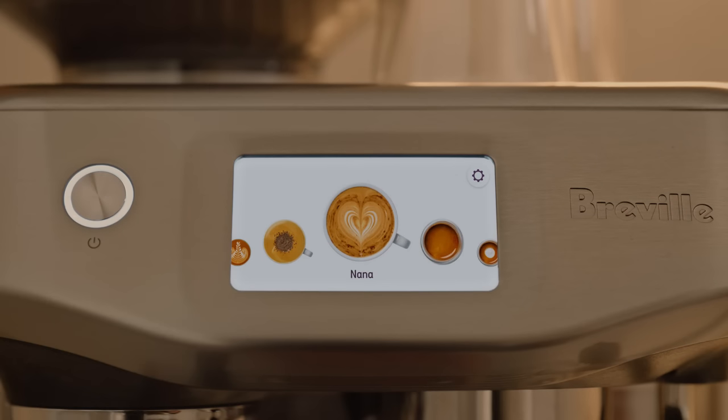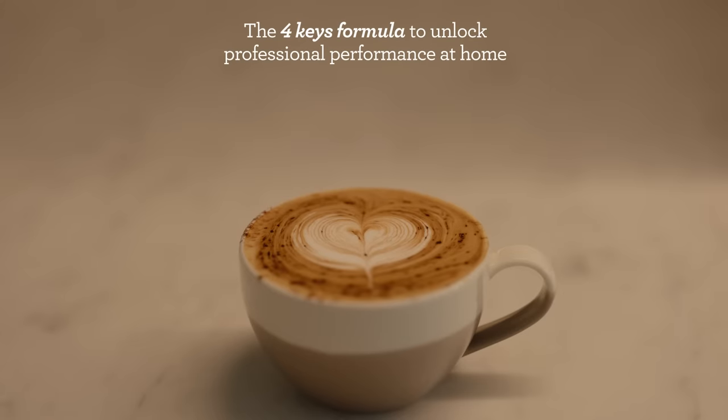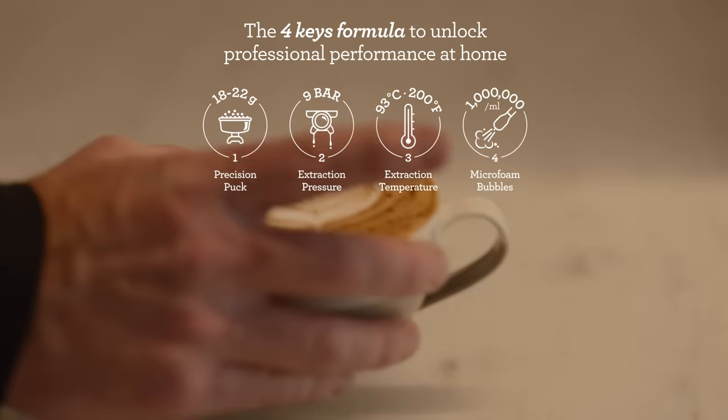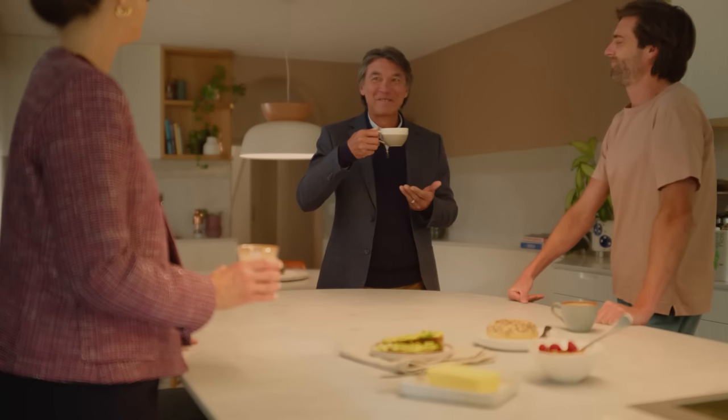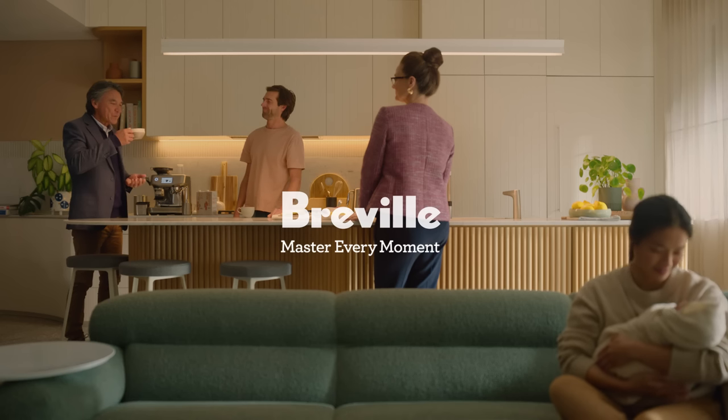Enjoy the ability to save your settings for next time. Plus, it has 30 grind settings so you can get the best coffee from just about every bean. It's all thanks to the Full Keys Formula — just like a professional cafe machine. You're a touch away from mastery with the Barista Touch Impress from Breville.